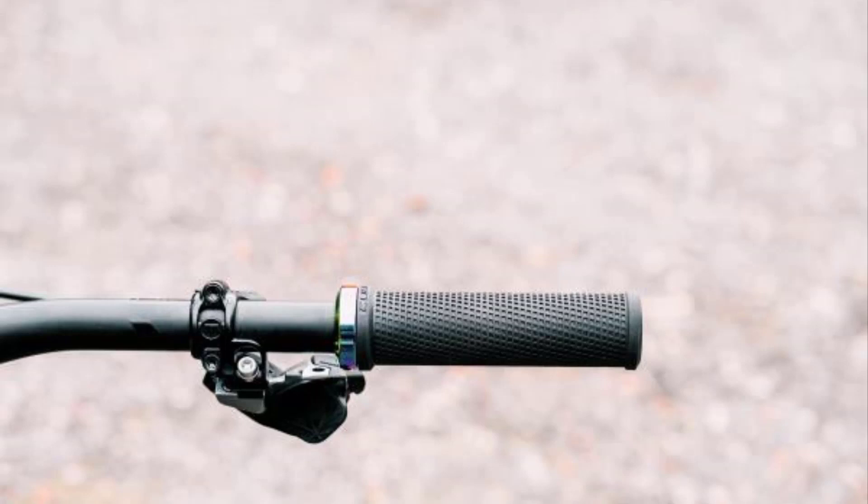Tuning tip: by using long two-finger levers on the Magura MT7 brakes, Cube makes it easier to reach both the brakes and shifter. Swapping the shift mix clamps will make for better, but still not perfect, ergonomics.